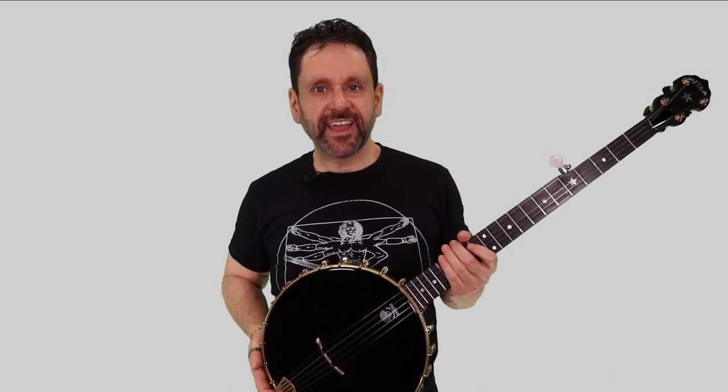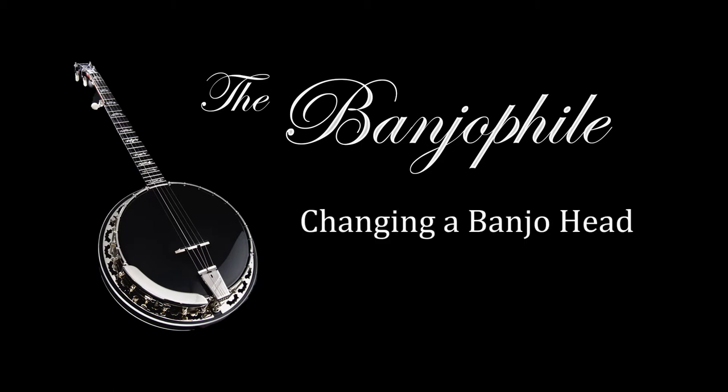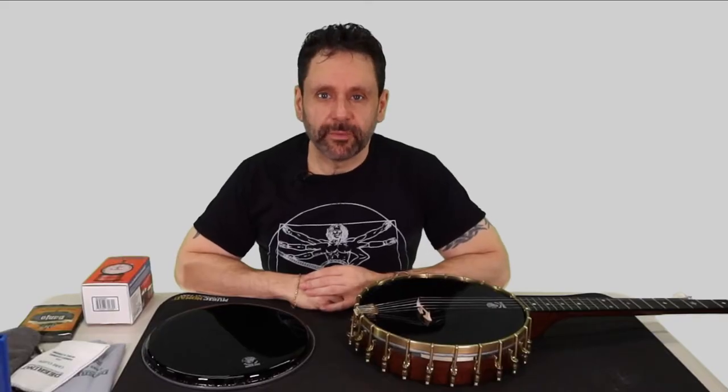Today I need to change this banjo head and I'm going to show you how I do it. Hey you guys, Johnny Banjo with The Banjo File. Thank you for stopping by.